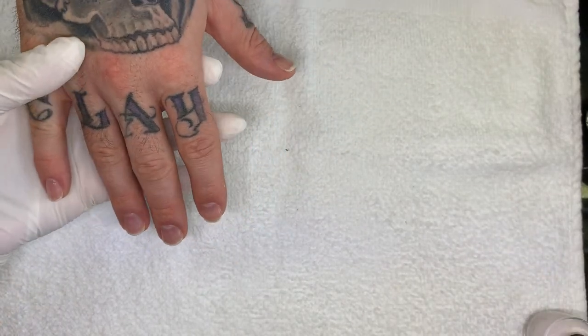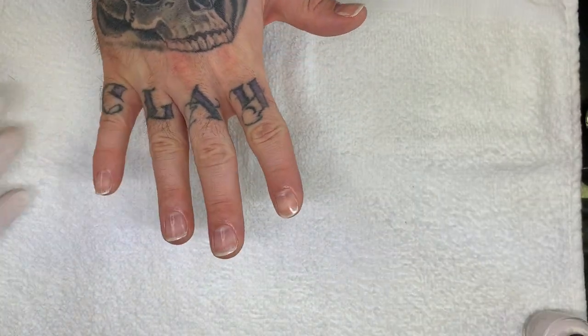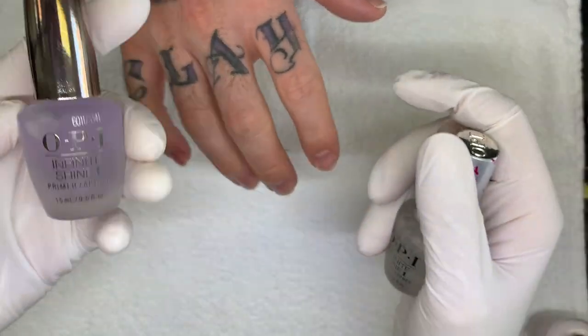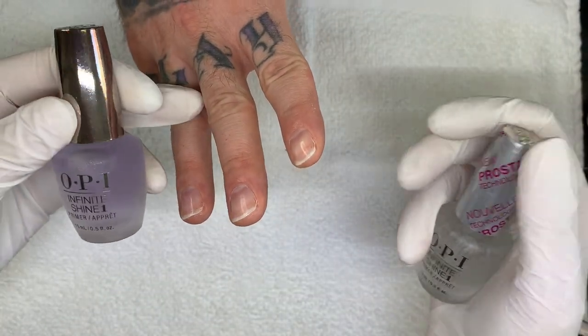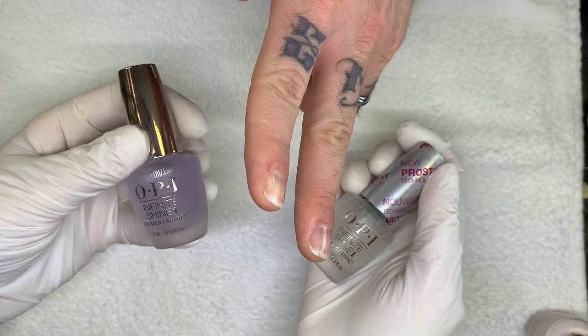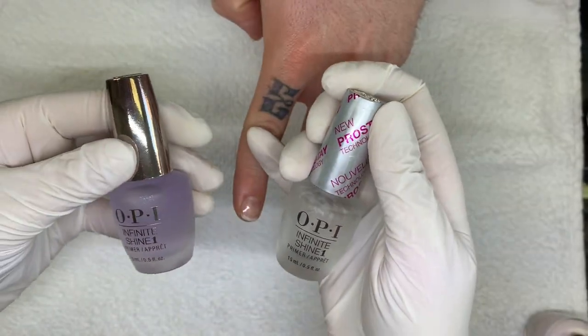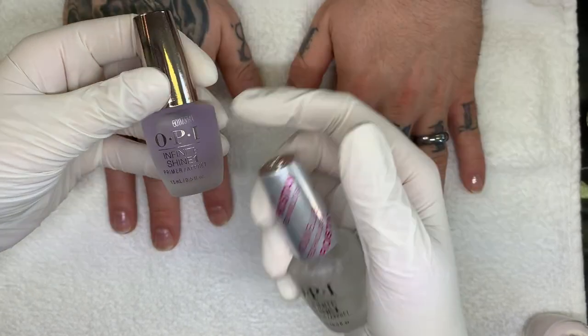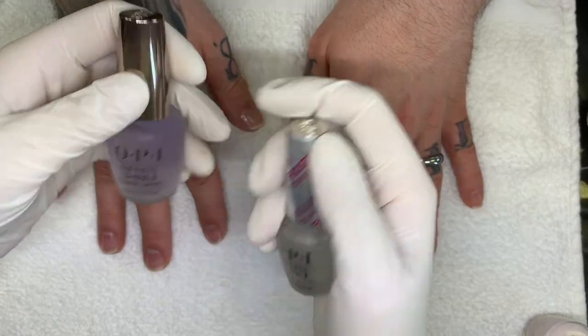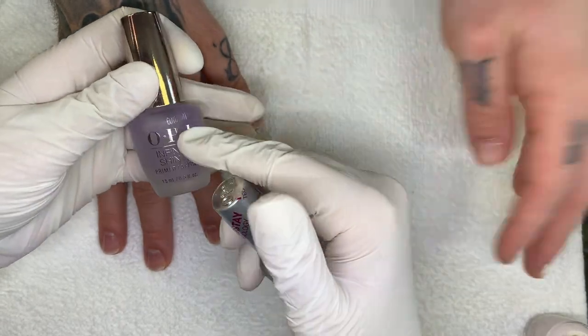So on these hands I did two different base coats. This was the original Infinite Shine on this hand, and this one has the second Infinite Shine. I'm curious if you guys like this one or this one better.